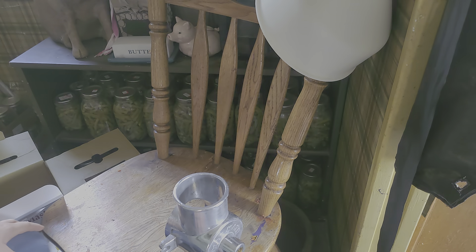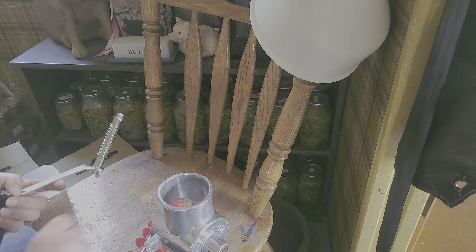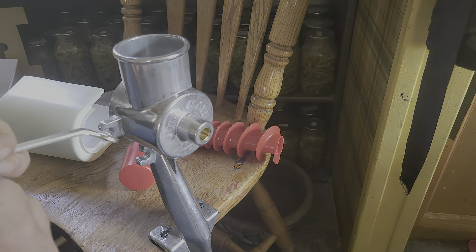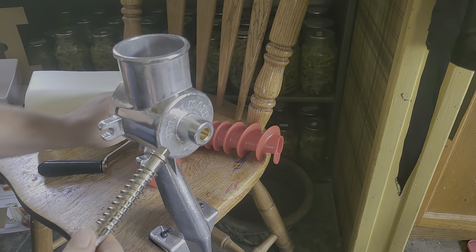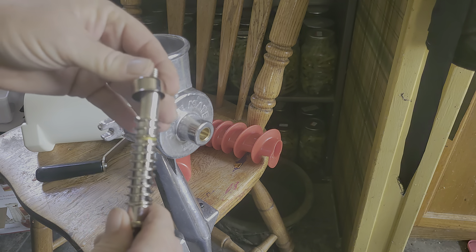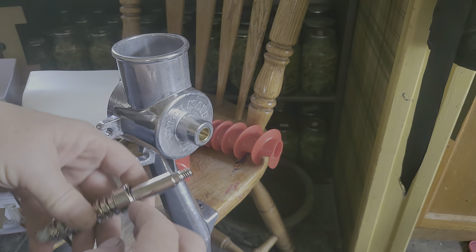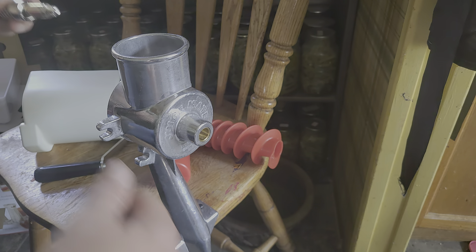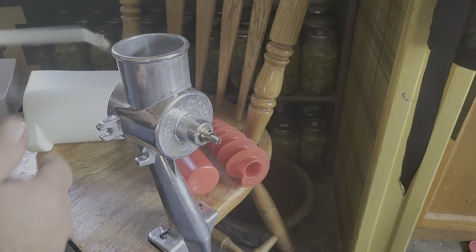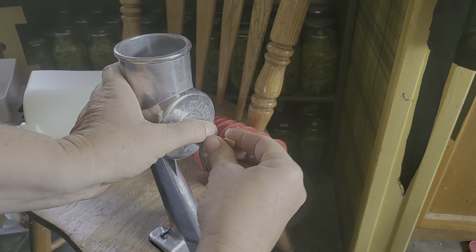Baby ain't going nowhere! Okay, here's the handle — it's got a wing nut that holds this in place. This springy thing here helps to push it and work it through, and this helps to block it from coming out. It's squared off on the end right there — that's going to be important in a minute. Put that there, put your handle on it, and then you just take your wing nut and put it in place.